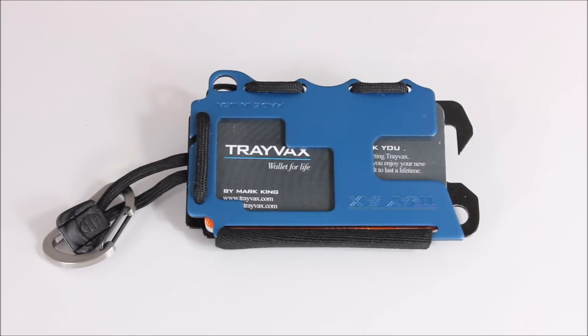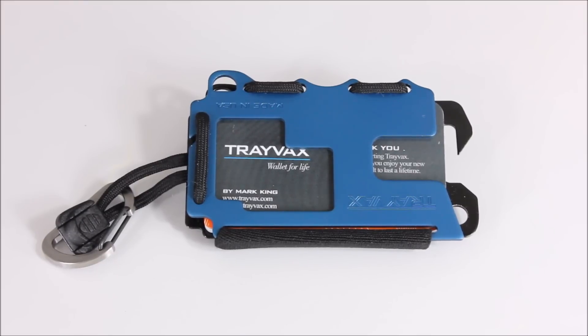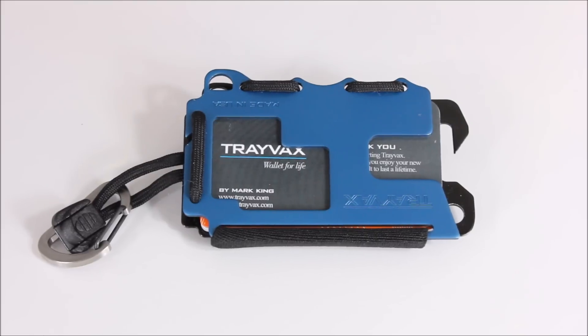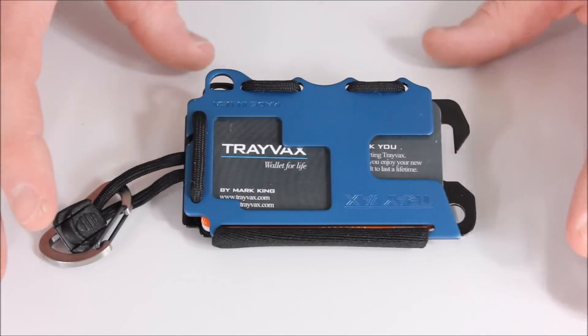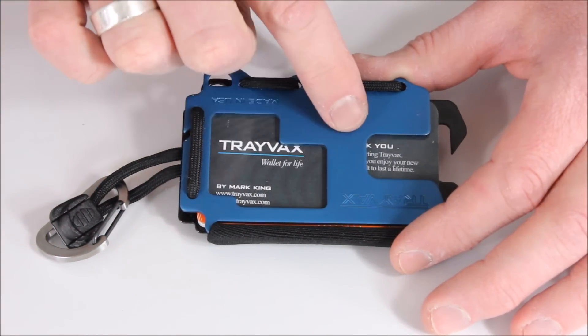Essentially, it's a very unique wallet compared to your average wallet out there. I've been using my VanQuest wallet for quite some time and I'm very happy with it, but I always want to branch out and try different things. So let me give you a quick overview and then we'll look at it in a little more detail. Essentially, what you have here is RFID blocking metal.